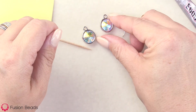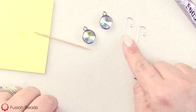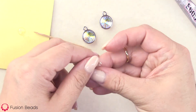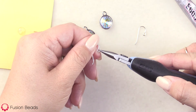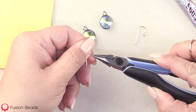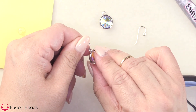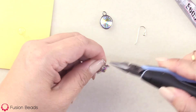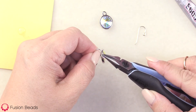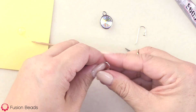And that's it. I'm going to go ahead and attach my ear wires. With my chain nose pliers, I'm just going to open my ear wire, rotating the loop towards me. I'll loop on my charm, and then close that back up the same way that I opened it. And that's how easy that is.